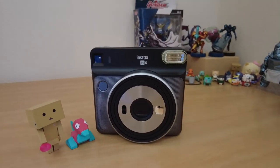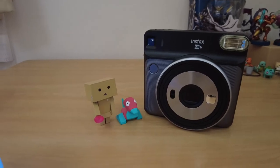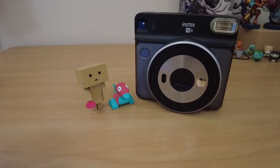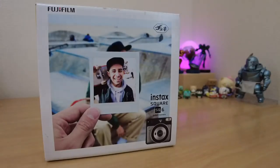I have been fiddling with a new camera — an instant film camera of all things. The Fujifilm Instax Square SQ6. Let's unbox it and check it out together.